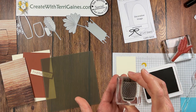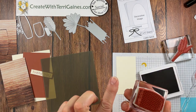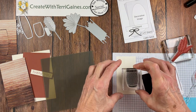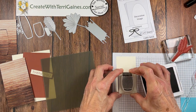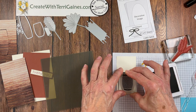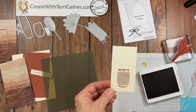Now I'm going to take my stamp and just tap, tap, tap onto the ink pad. I want the ink just on the surface — I don't want it to fill in all the crevices of this image. Then I place it on my cardstock, put even pressure, give it enough time to absorb into the cardstock, and get your stamped image.